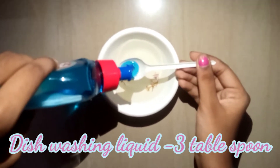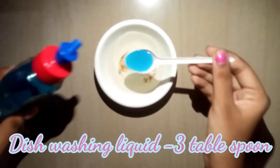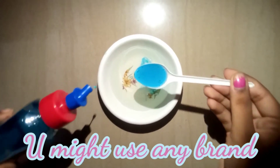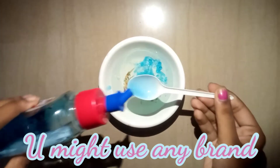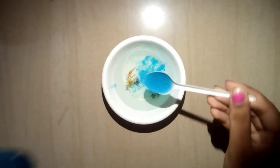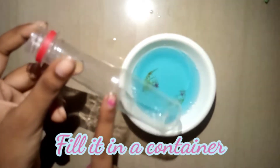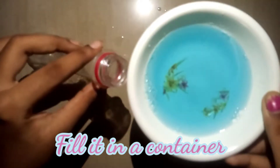If you want to add sugar, you will need a small spoon of dish washing liquid. Then add 2 tablespoons of sugar, then add 3 tablespoons of dish washing liquid. You can use this dish washing liquid, then mix the flour and the water.